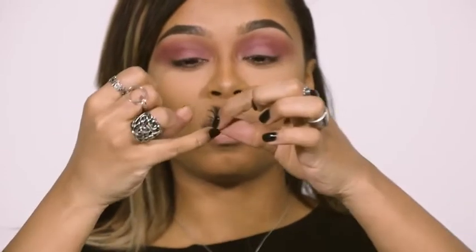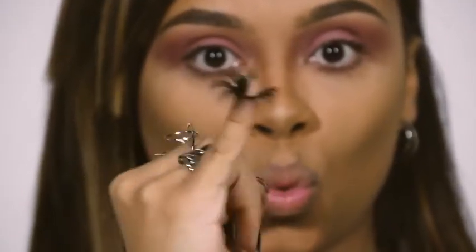I've got a few tips when putting on eyelashes. The first tip is when I take it out, I just wrap the lash around my finger. This just helps to curve the band.